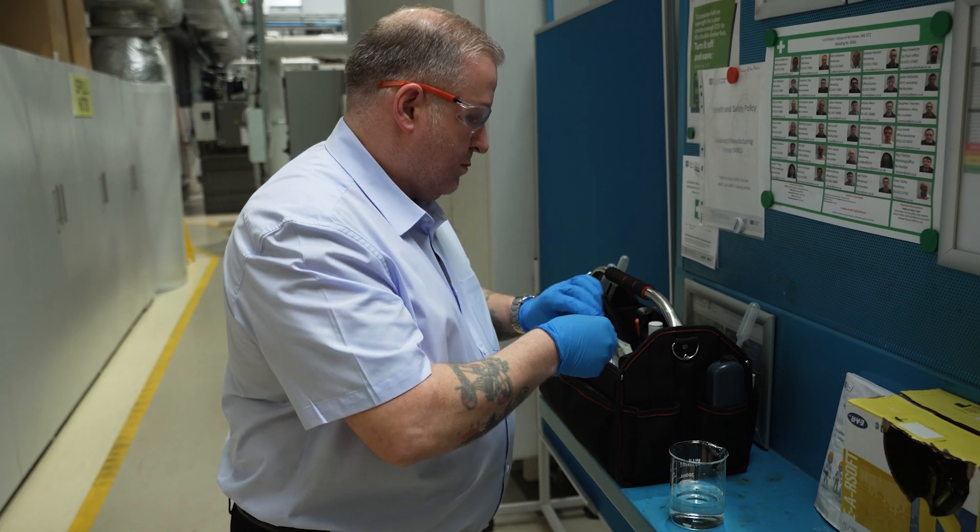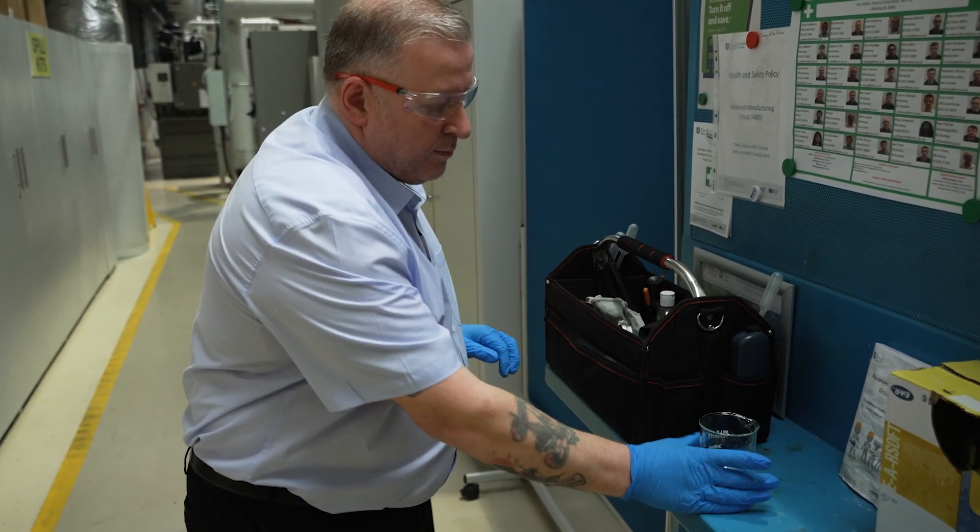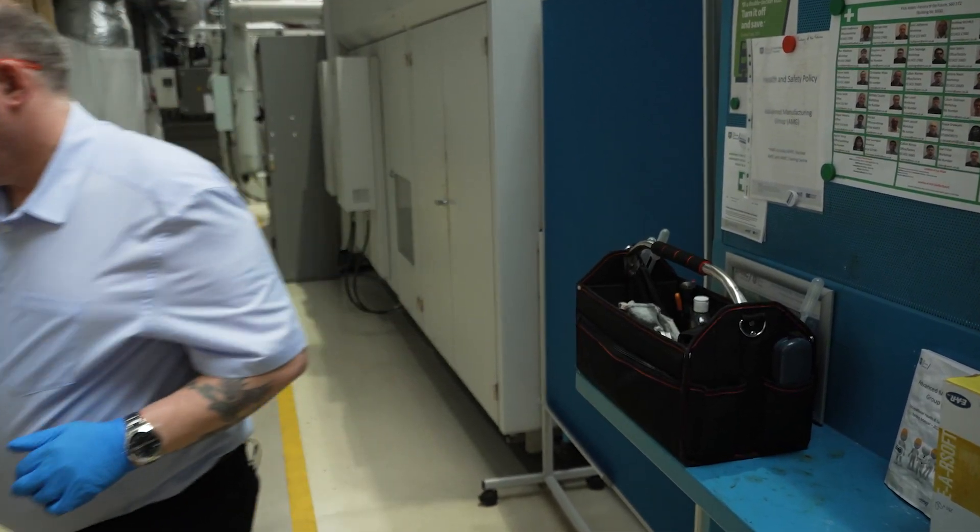Whether it's mains water or treated water, it's important to check the quality on a regular basis — that could include dissolved salt levels and microbial condition. If you're using mains water, test it every now and again to check the quality of the incoming water. If you're using stored water, check it more frequently and verify that the filtration system is working.